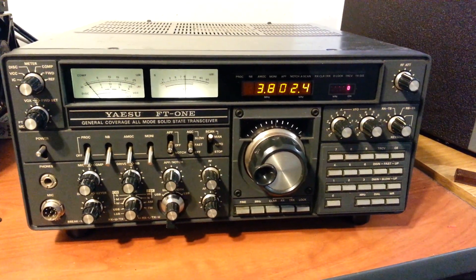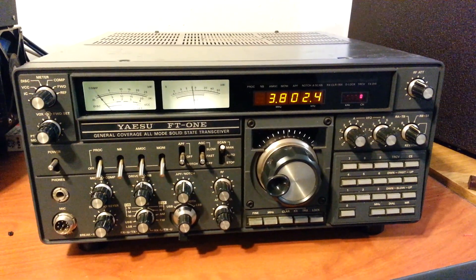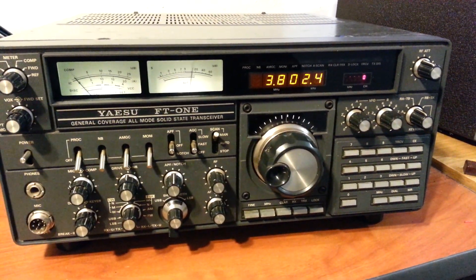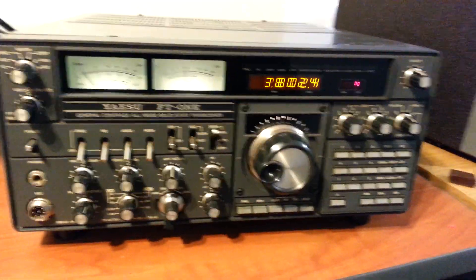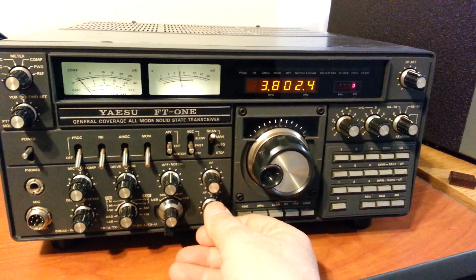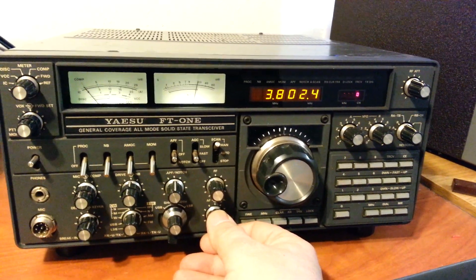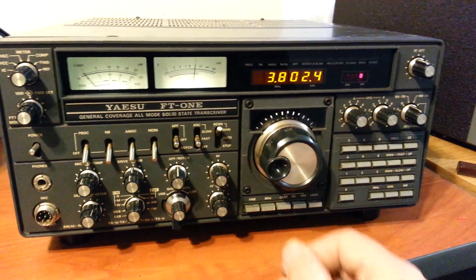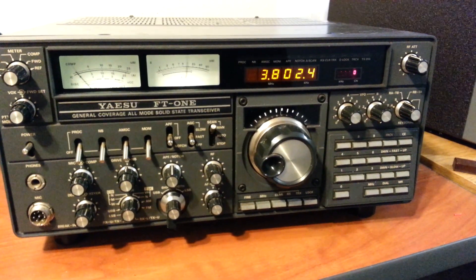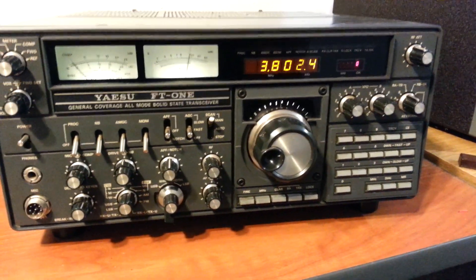This is the Yaesu FT-1 HF transceiver, and we now have it on the 80 meter band. We're going to go ahead and give you a quick demonstration — there's a couple of guys talking here, really nice audio. Of course they're not going to talk now. This radio has a neat clarifier feature I'm going to show you and demonstrate on the receive.